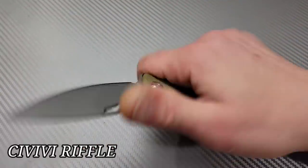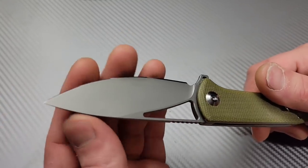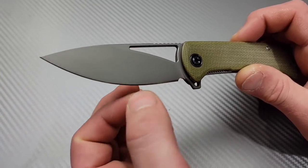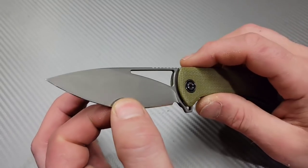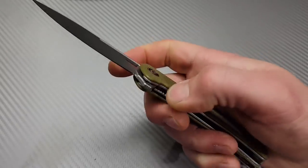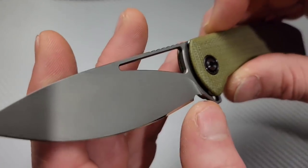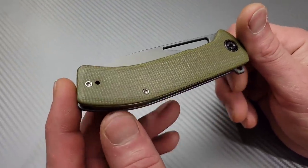Next, the Civivi Riffle — one of my favorite Civivis. The spidey-flick action is amazing and Civivi's 14C28N takes such a sharp edge. When the geometry and heat treat are both done right, that's when you can get incredible sharpness. Civivi does a great job with both. This one's not a full flat because the hole up there does separate the grind, but it does have a nice tall flat grind. Access to the liner is really good, action is very smooth. It has olive micarta scales, T8 hardware, and a deep carry clip.